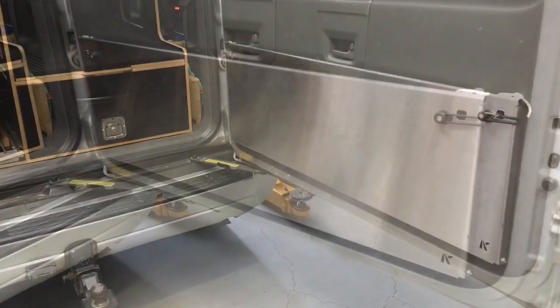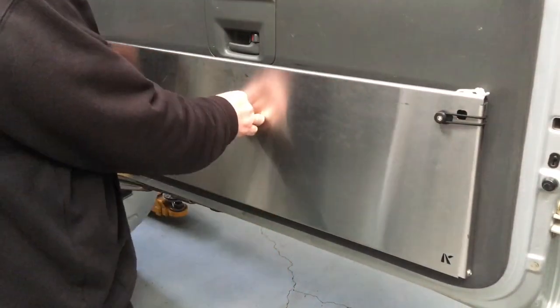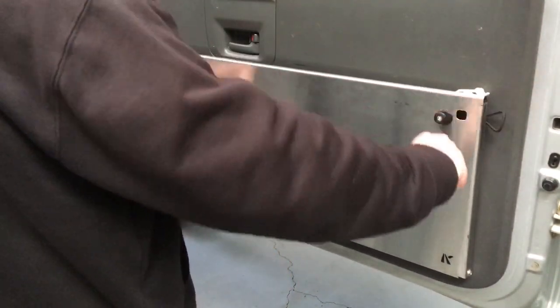Alright guys, thanks for watching. See ya. Hey guys, so we've got both the bungees and both the hooks on now, so that is just beautiful now.